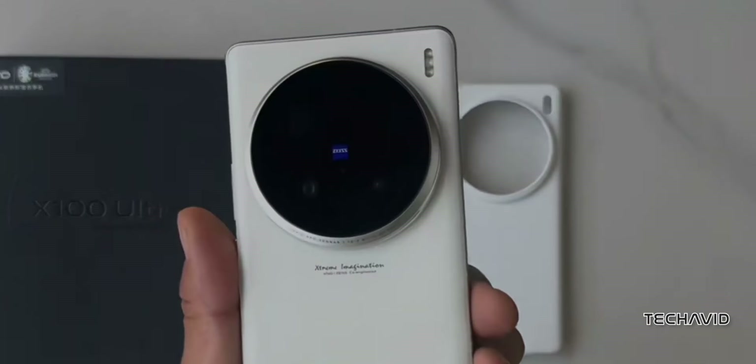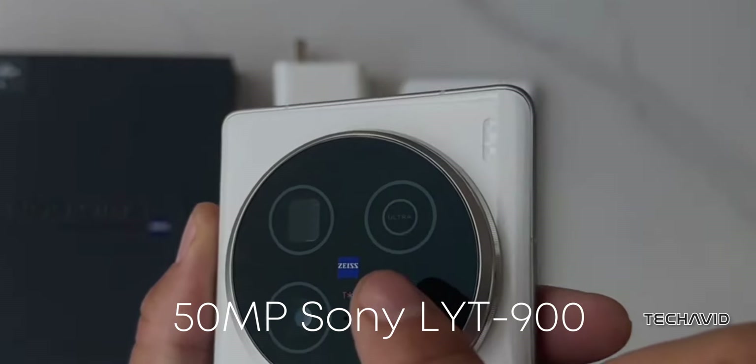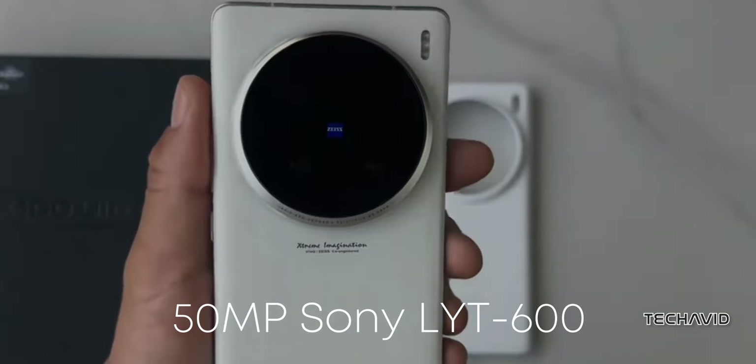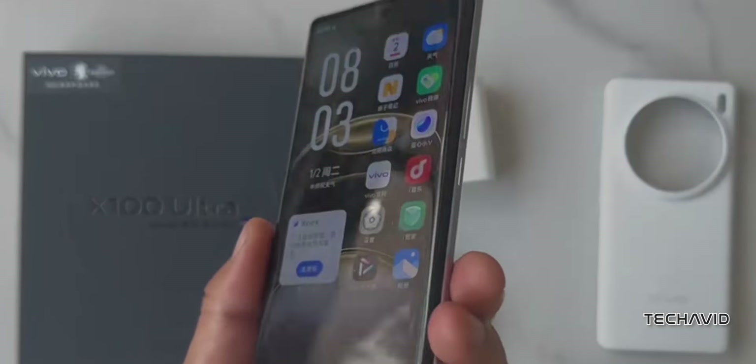But that's not all. The X100 Ultra also includes a 50-megapixel Sony LYT-900 primary camera and a 50-megapixel LYT-600 ultrawide lens. For those who love selfies, there's a 50MP front camera.